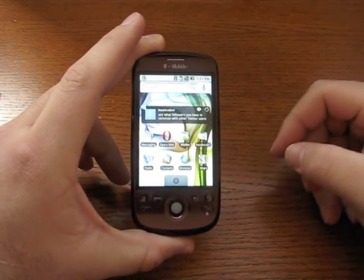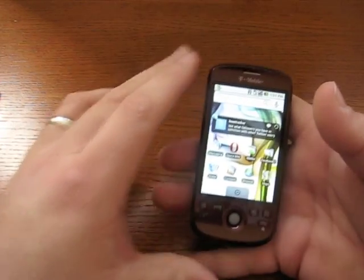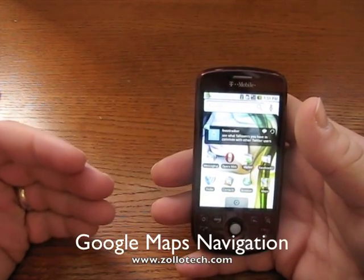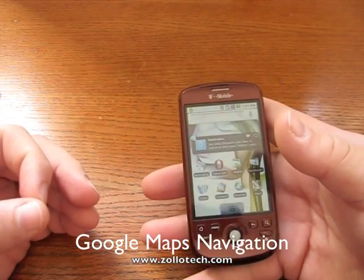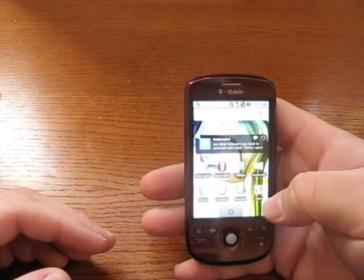Hi, this is Aaron with Zollotech. Today I wanted to show you Google Maps on the MyTouch 3G on Android. This is the new version of Google Maps that has the navigation built in. I also wanted to compare it to the iPhone and give you an idea of what the differences are.